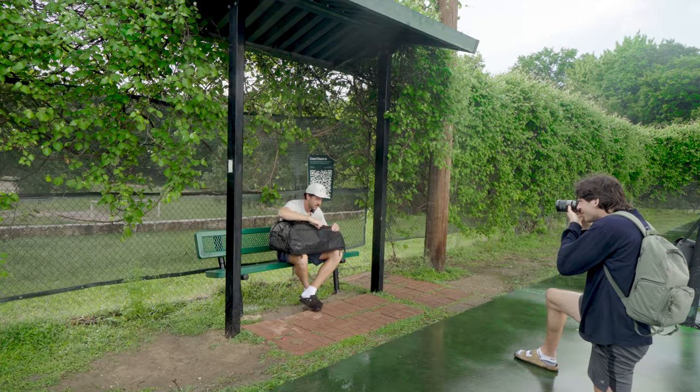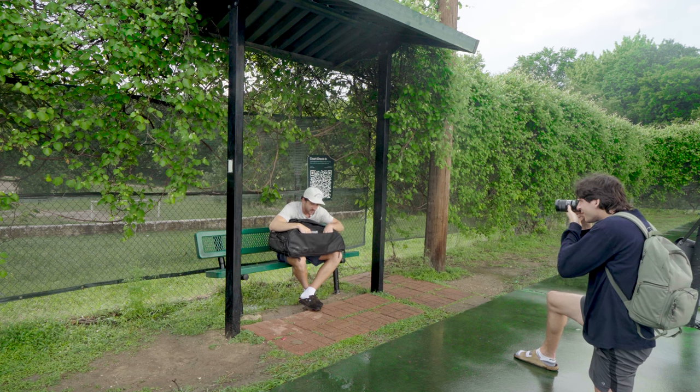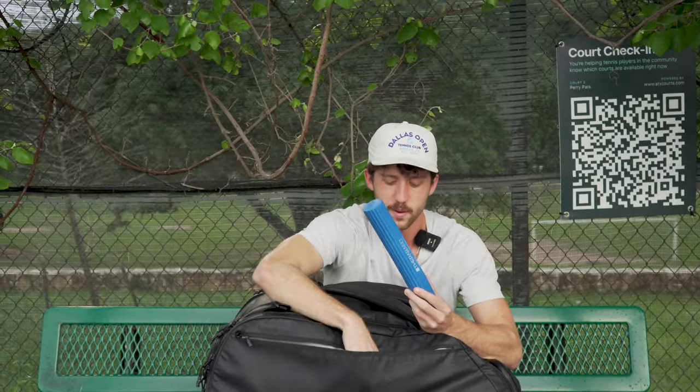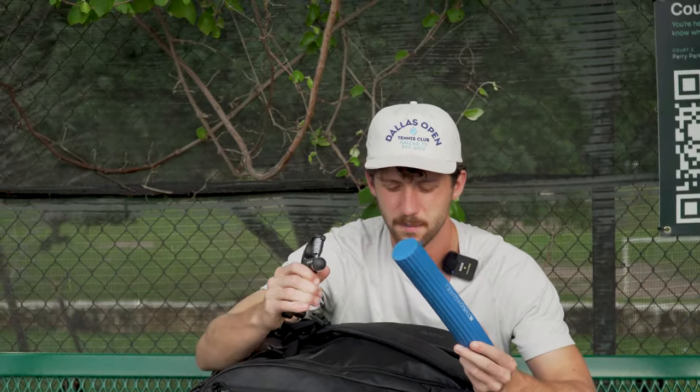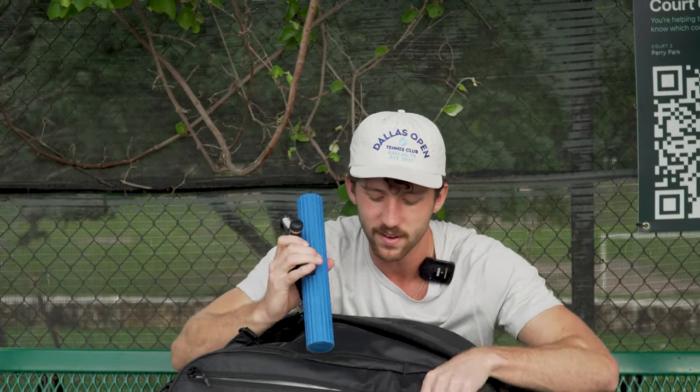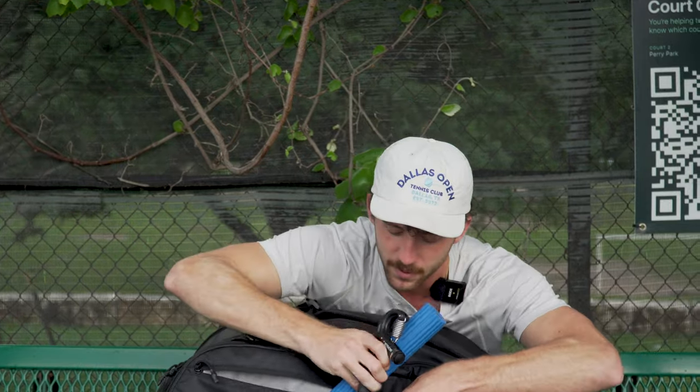Let's start with the front pocket. Some tennis elbow remedies — struggled with tennis elbow the past couple months. This thing and this thing have been a huge help to me. So we're getting better there. Still have some flare-ups every now and then, but it's getting a lot better.